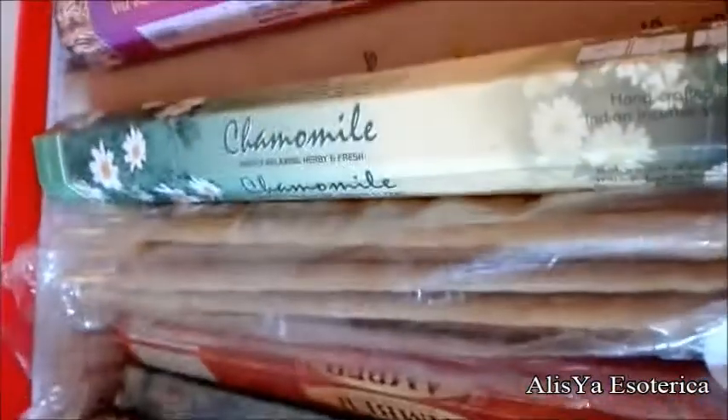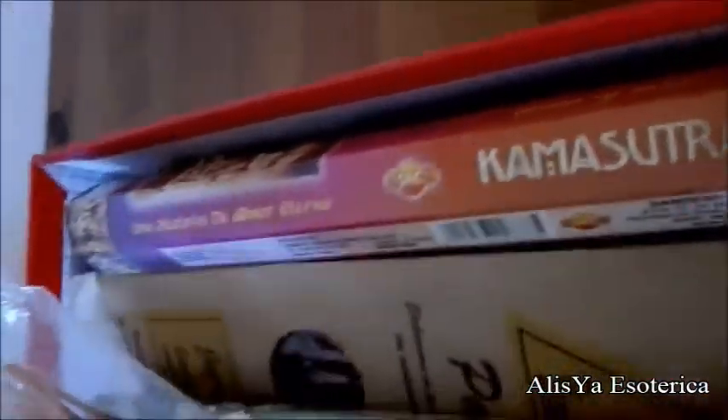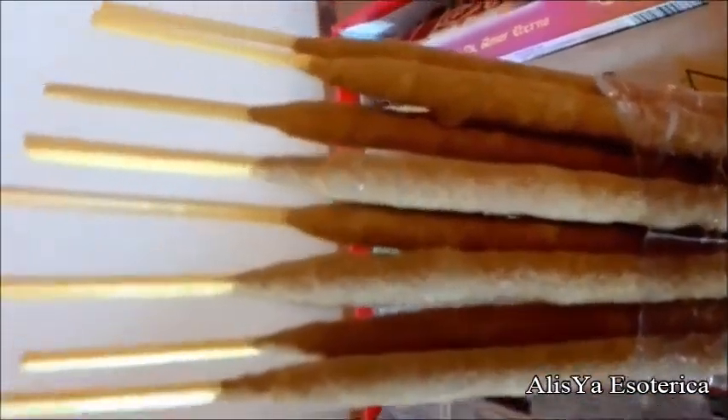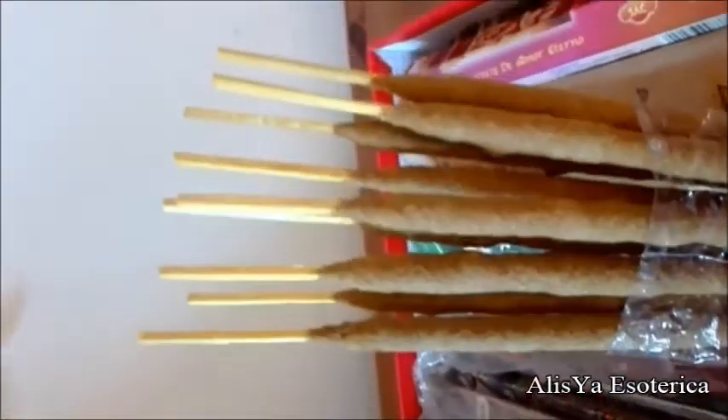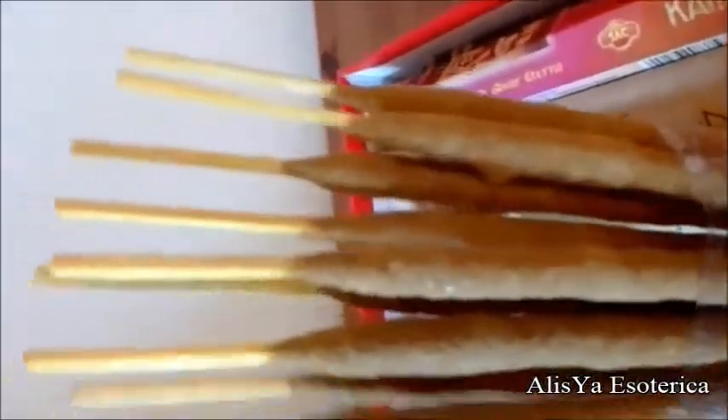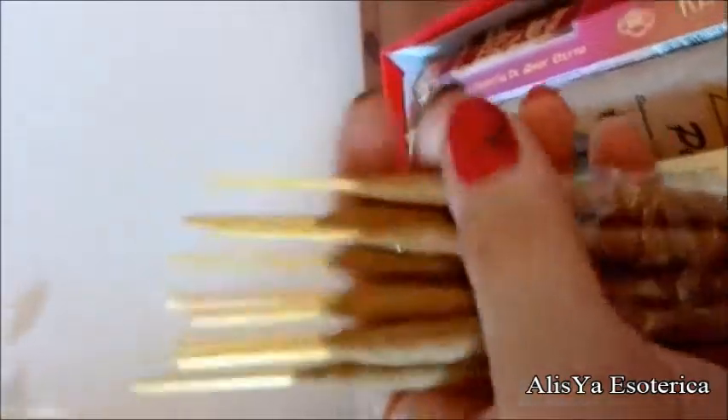Penso di avervi mostrato come riconoscere gli incensi naturali da quelli no. Questo per esempio è un altro incenso fatto a mano, realizzato in un villaggio del Venezuela, e mi è stato regalato. Vedete come è fatto: è molto più grosso ed è attaccato proprio su degli stuzzicadenti. È più grande perché è stato lavorato a mano con l'impasto arrotolato sul legnetto. Questo è un altro sistema per riconoscere un incenso artigianale; la confezione è di plastica, presi e incartati a mano.